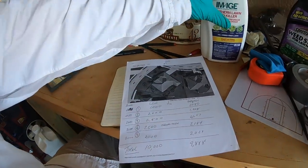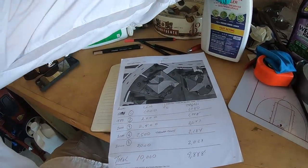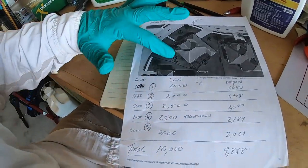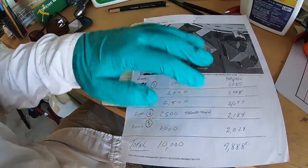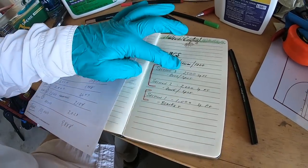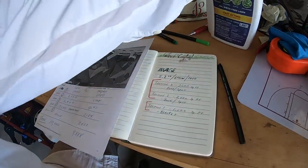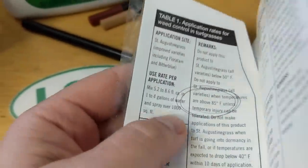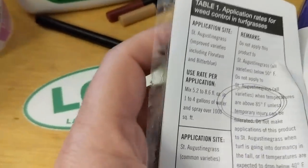I don't know if day flower is going to be affected by this — it's not a listed weed, it's not a common weed either — but we're going to try it, and that's a 1,000 square foot area so I'm going to blanket spray that. The low mix rate is 5.2 ounces per gallon, and one gallon covers 1,000 square feet. I got that right off of the label by reading it. We'll do more content on reading labels, but I just want to show you this one and how I came up with the mix rate.